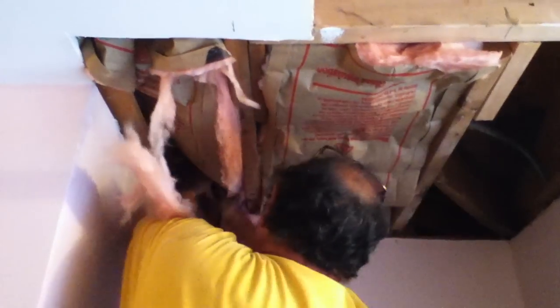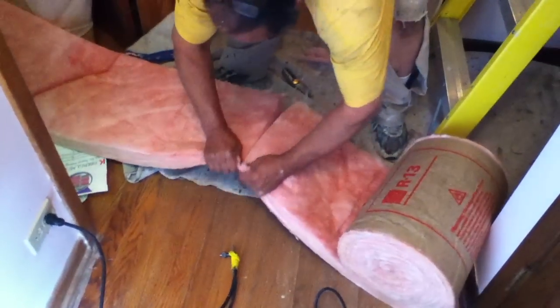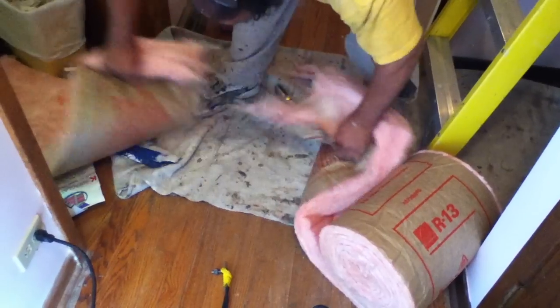I'll use insulation later on for something else. The thing is, you don't want your freezing ceilings. Last piece. Okay, I got one more small piece to put in there.